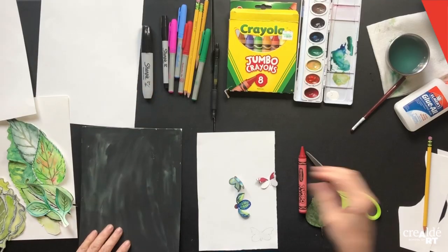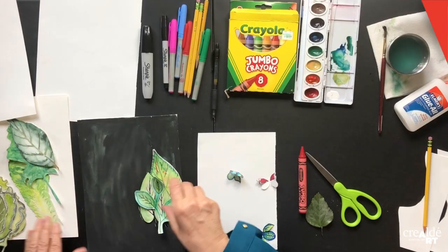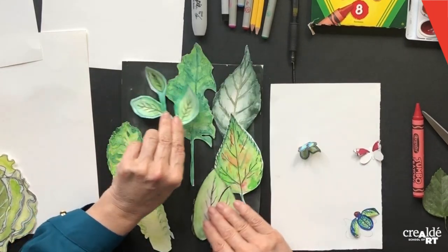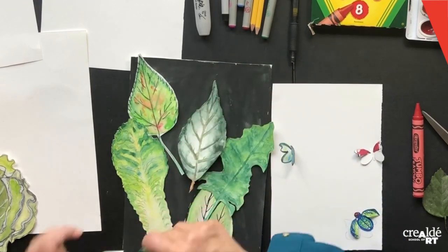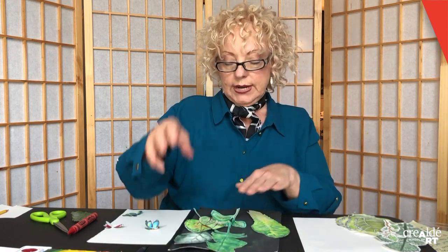After you finish your leaves, it's time to decide what color you're going to do your background. You can keep it white and put your leaves right on the white, or you can do black like I did. I did two coats of black watercolor and painted it all in. Now we have to decide how we're going to place our leaves. These are the ones I've chosen for the black background. Lay them down and change them around to see what looks best.